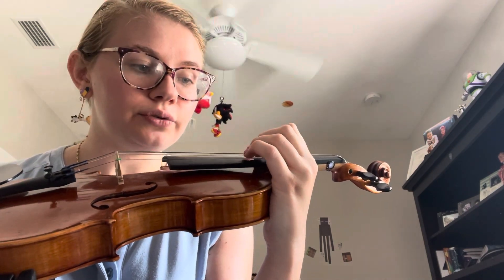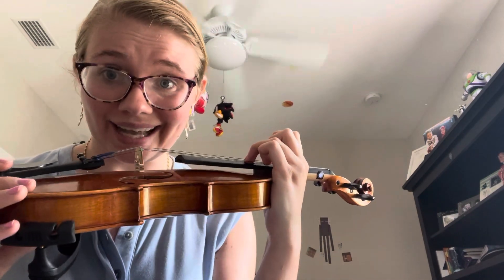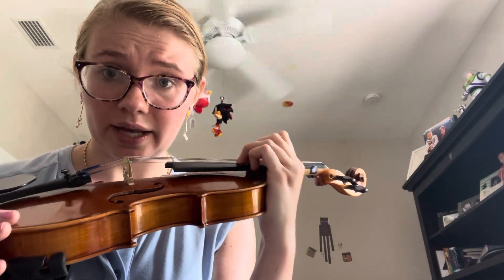You can practice setting the finger in that position and hear what that sounds like when you use the bow.